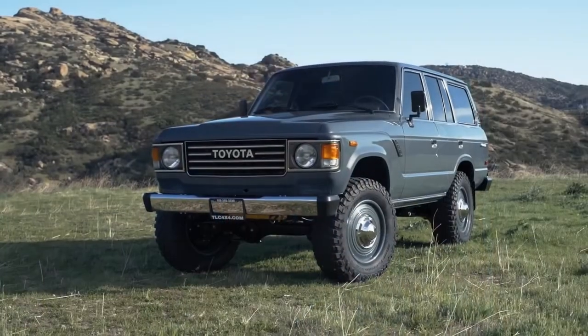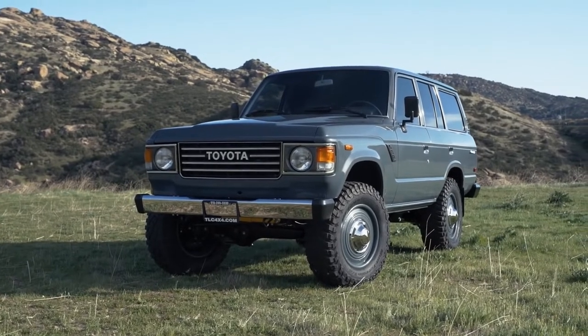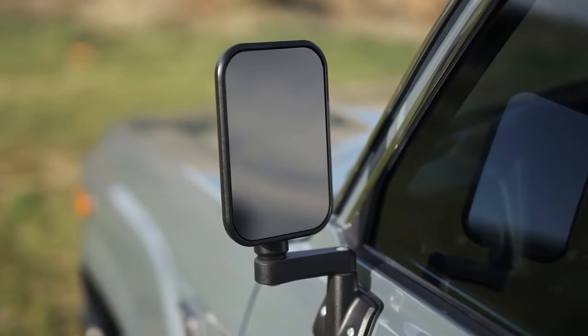Continuing on that retro theme, we sort of backdated the whole truck in general in how we designed it, so there's less of the bright work and exterior trim. We did the Icon Design-based rear view mirrors that we offer on the site — those are CNC powder-coated aluminum.